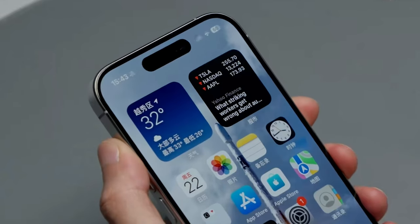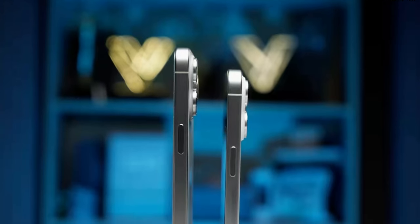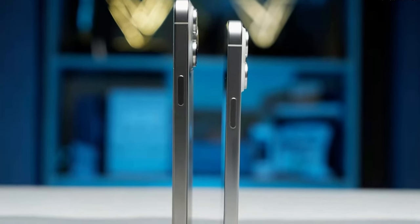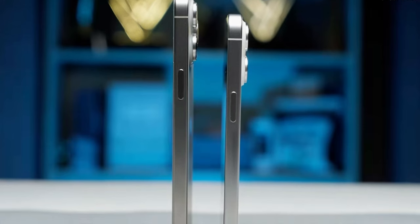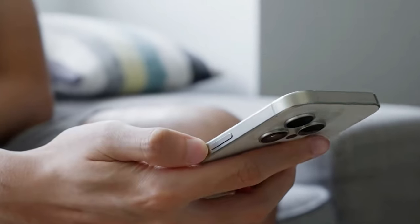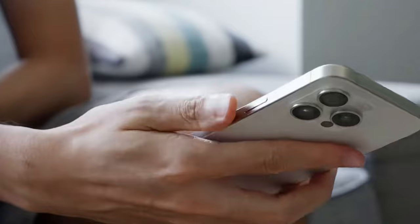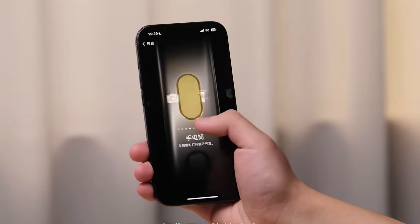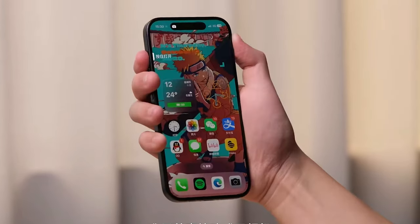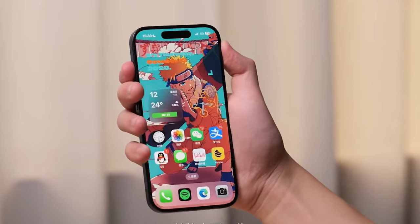And if one new button wasn't enough, there might be another one called the capture button in the iPhone 16 series. It could be on the right side of the phone and used for recording videos. Reports say this new button will be sensitive to pressure and touch, so you can focus with a light press and take pictures or start recording with a harder press. You might also be able to swipe left or right on the button to zoom in or out. In total, the upcoming iPhone 16 series might have five buttons: the power button, two volume buttons, the action button, and the new capture button. They are testing these buttons on all four models of the iPhone 16 series.